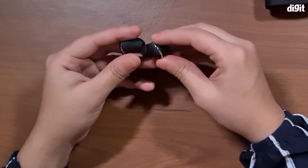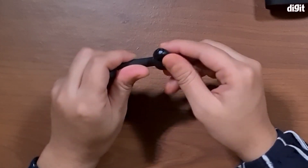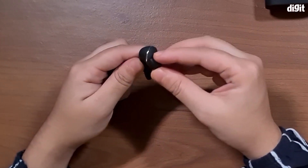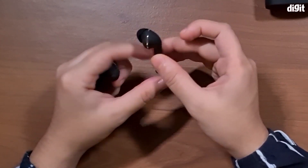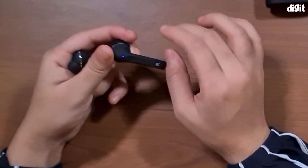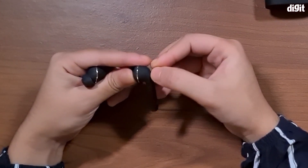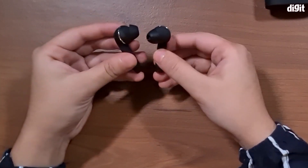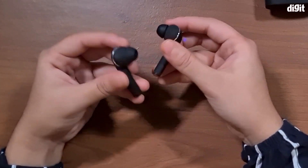These earphones actually have angled nozzles — 45-degree angled nozzles — so they should fit in your ears quite comfortably. However, these long pipes are something that aren't really desired nowadays; we'd rather they just cut it off, but this could provide the device with quite a few hours of battery life.